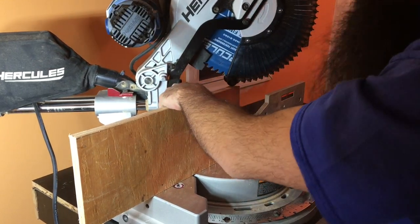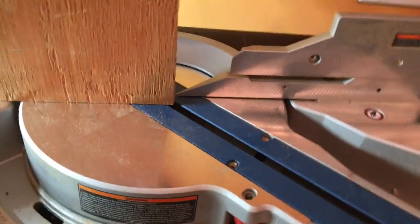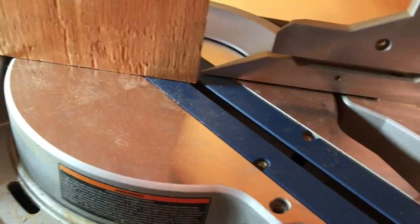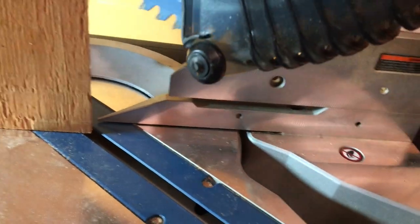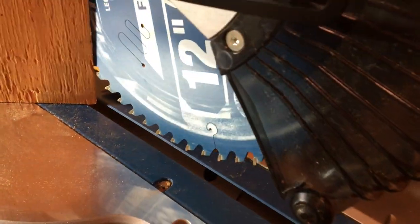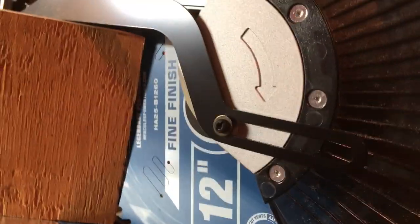Let me show you what I'm looking at here so you guys can see. See, it touches down there and then it forms a little gap up there — that's exactly what I want to try right now with this cut.